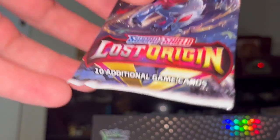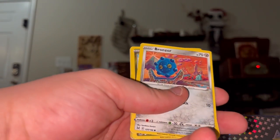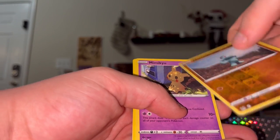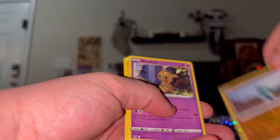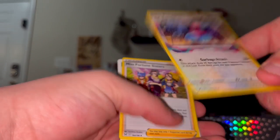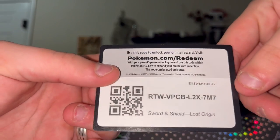Next pack - we got a Lost Origin with whoever this guy is. I have no idea what his name is. Let's open it up. Lost Origin pack: we got Snom, Bronzor - a lot of Bronzors - Goomy, Binacle, Ducklett, reverse Machop. We got a Machop, Mimiyu, Energy, Lake Acuity, Porygon 2 - love Porygon - and Misfortune Sisters, another League reference.